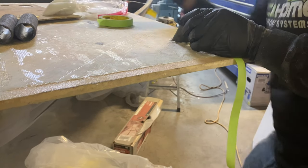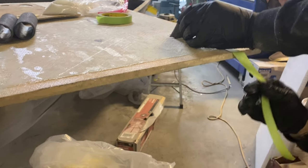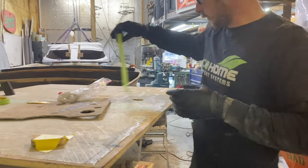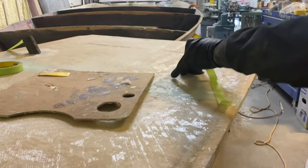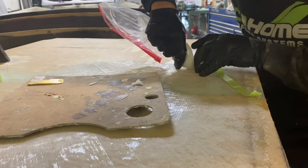Instead of glassing fittings into the top of the ballast tank, we used carbon fiber tube that we made in-house. By using carbon fiber tube, we're eliminating any failure points that could be caused by fittings.